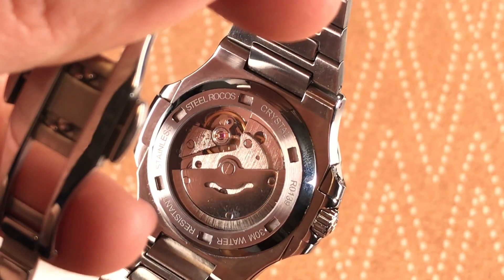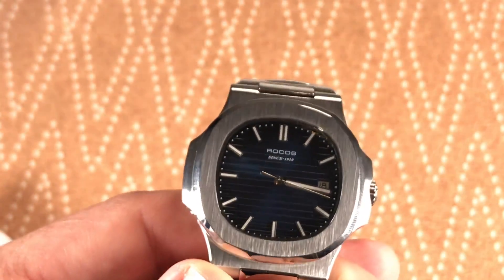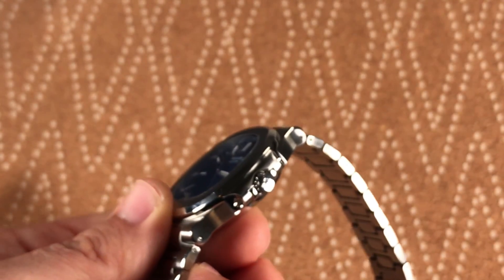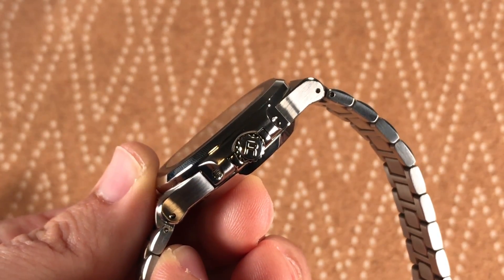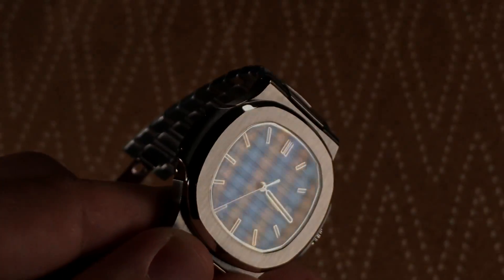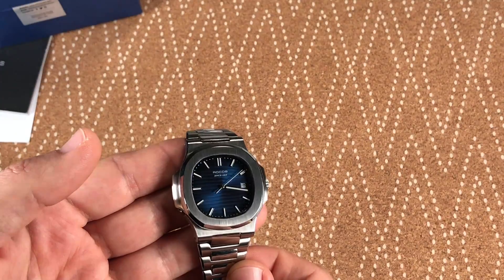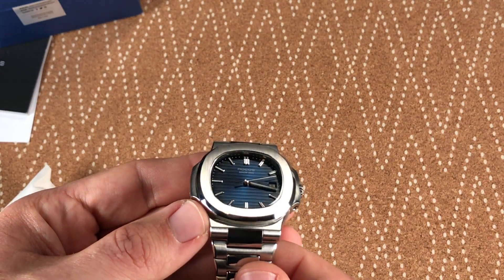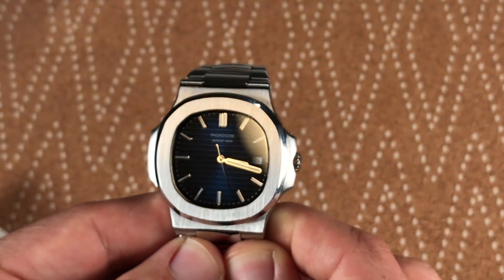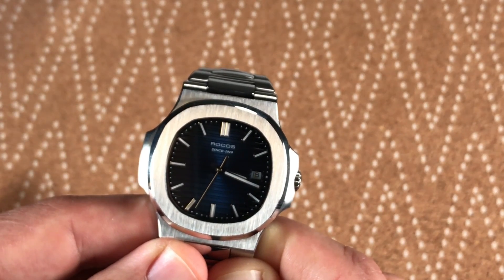The crystal is mineral on both the front and the back, with a little etched detail on the edge. It has automatic movement but doesn't specify which one — I'm assuming it's probably a Seagull movement since they didn't mention Miyota or Seiko. Here on the crown is the R for the brand name, and the winding feels good. One difference compared to the Patek is the second hand when it sweeps doesn't actually touch the minute indices.